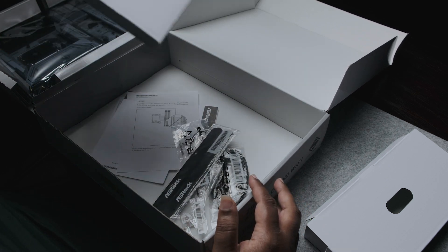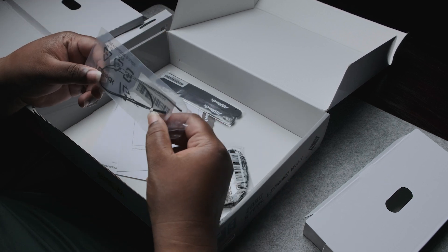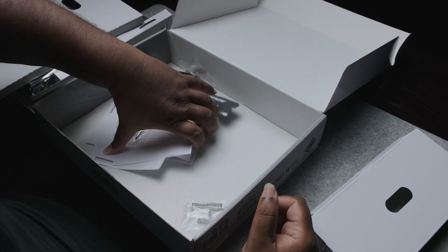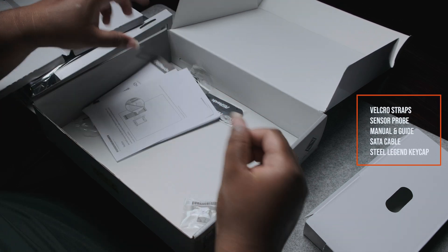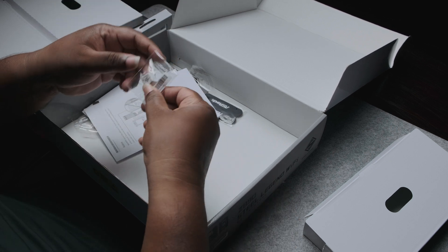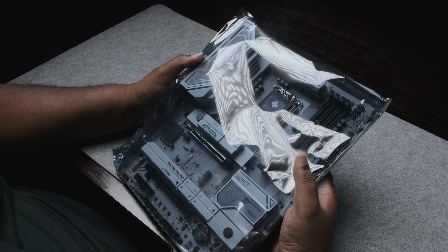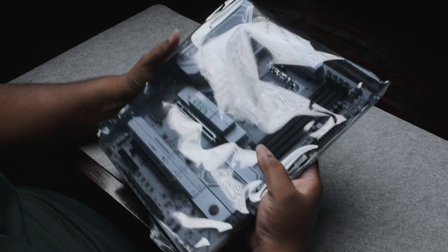These are the accessories the motherboard comes with — we've got cable ties, a sensor probe, a set of cables, and everything else. ASRock has included a very nice gift: I've seen this before — it's a Steel Legend keycap. It's nice. I don't know why, but this motherboard feels like it's bigger than normal. Let's open it and see.